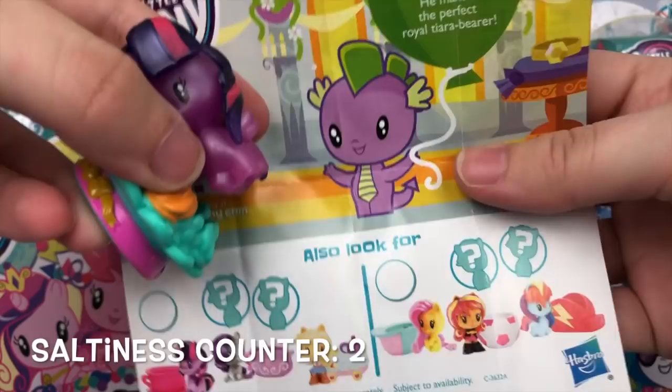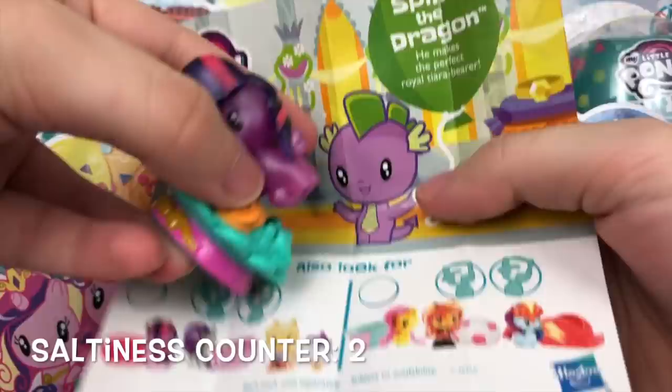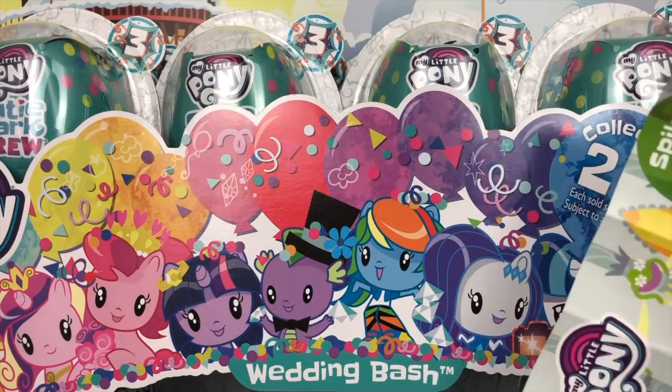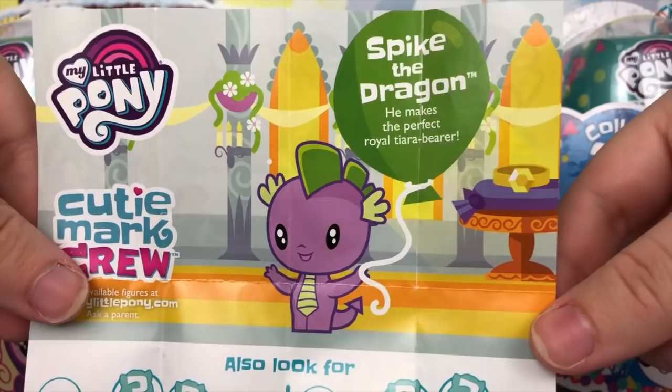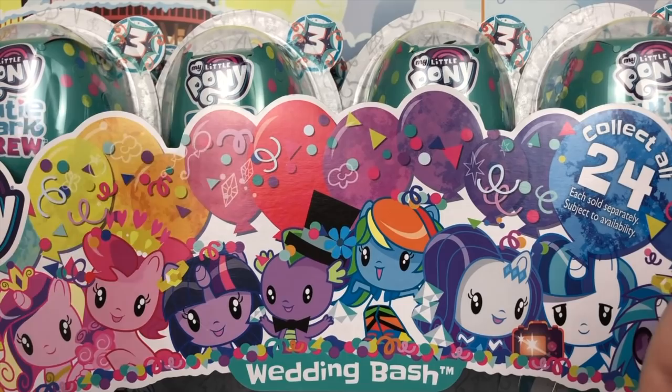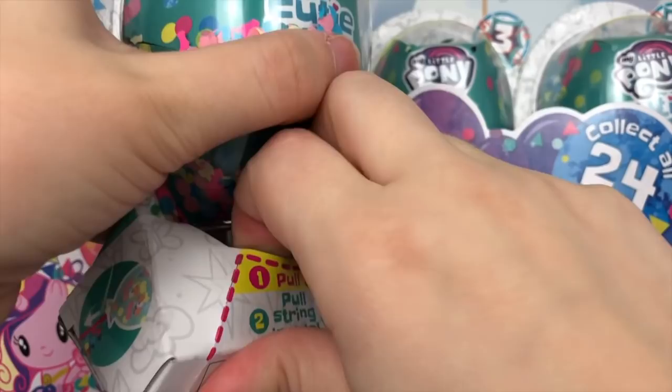They gave me the Spike pamphlet but put in Twilight Sparkle! I paid full price for a full case and Hasbro's terrible production gave me this. I'm triggered and I'm salted! Okay, we got a double — we were supposed to get Spike. Spike's pamphlet reads that he makes the perfect royal tiara bearer. We're just going to keep going like nothing happened — now I'm going to have to hunt around trying to find Spike the dragon.